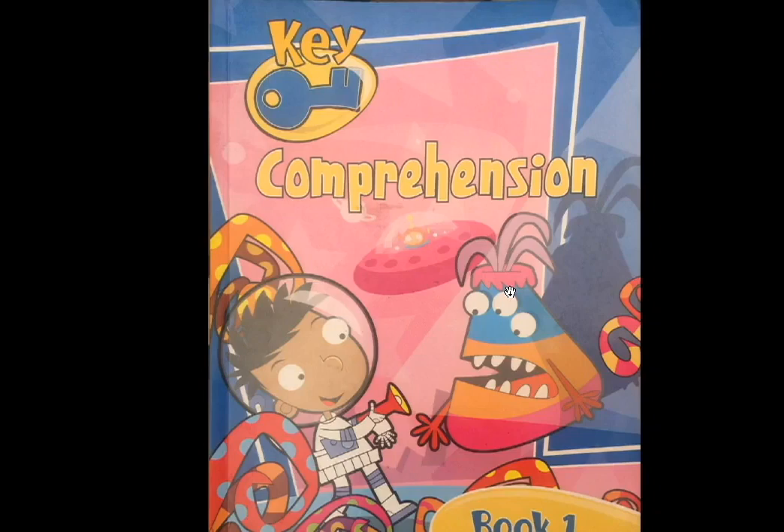Hello everyone. This is a video tutorial for primary school English students. My name is Anthony Yankee and I will be teaching key comprehension for beginners. Let's start from comprehension.